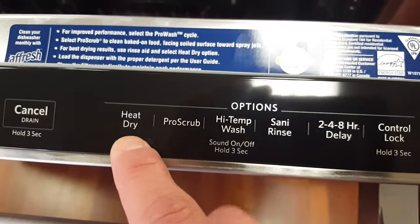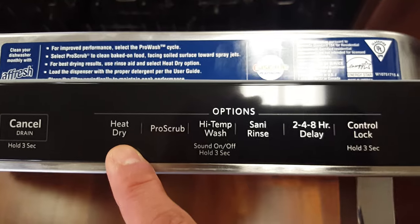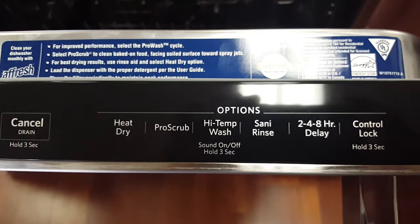It does have heated dry, which is also good — a lot of your other high quality dishwashers don't. Anyway, check it out — KitchenAid is an awesome brand, American made.